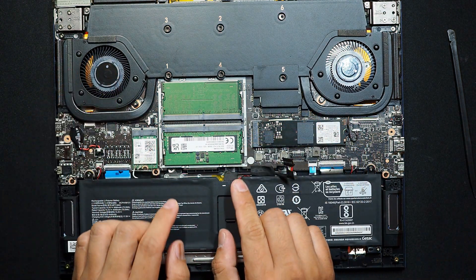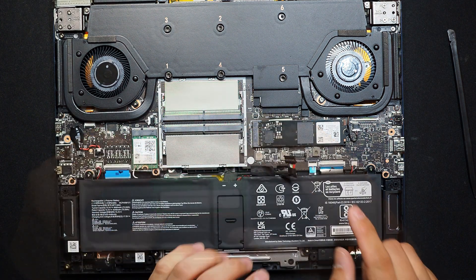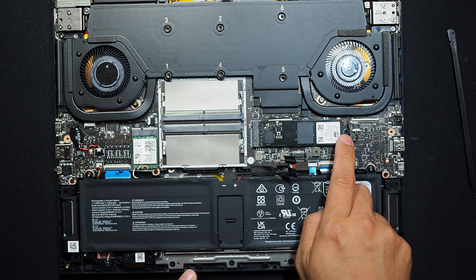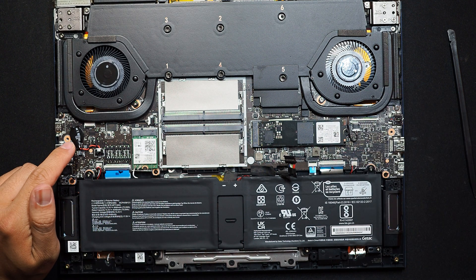This one has 16 gigs of RAM — DDR5 4800, I think. To replace the SSD, you just have to unscrew right there and you can take it off and put a new one. You can also change your Wi-Fi card, and there is your CMOS battery.